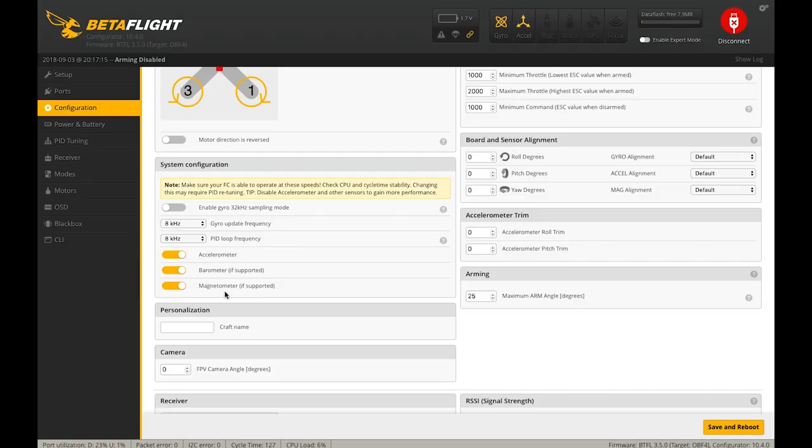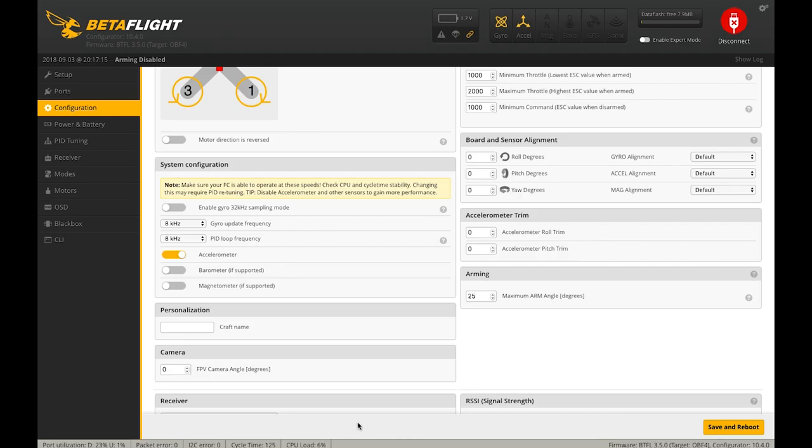Here we can see the list of sensors that may or may not pertain to us. The Riot Control doesn't feature a barometer or magnetometer, and there's no use for those sensors in acrobatic freestyle flight, so I'm going to turn those off. We're left with the accelerometer. Some people turn that off because they only fly in rate mode, but I leave it on because I like to have auto-level available on a switch, and my CPU load is down at 6%, so we have more than enough headroom.